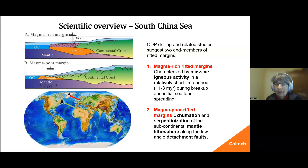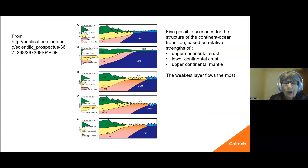There had been thoughts that the northern side of the South China Sea was a magma-poor rifted margin, and there might have been subcontinental mantle exposed that we could drill. So we actually had five possible models to test scenarios for this structure, depending on which layer would be the weakest in terms of mechanical behavior.